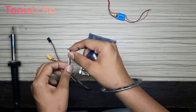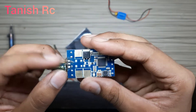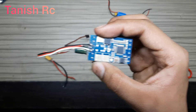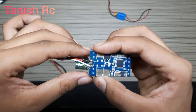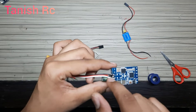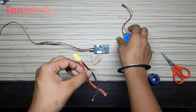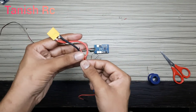First of all, we will connect these jumper wires. The connections of the other wire are these 3 wires — 1, 2, and 3. We will connect these 3 wires. As you can see, I have soldered these wires, and the red one — this is the main positive.